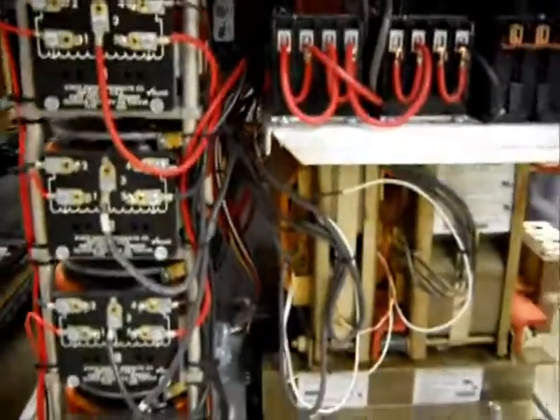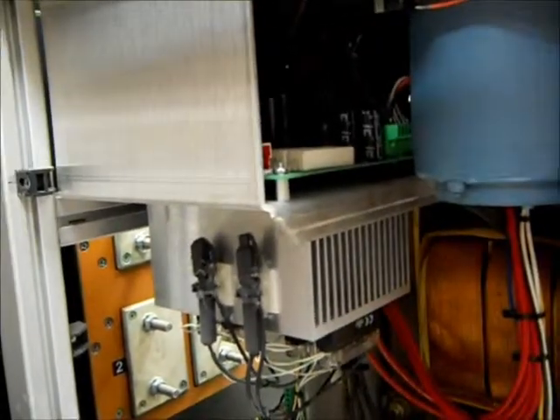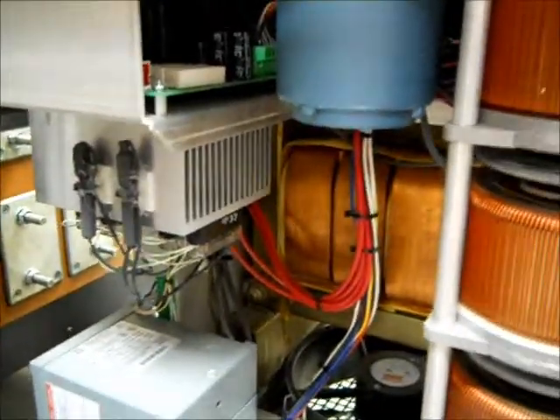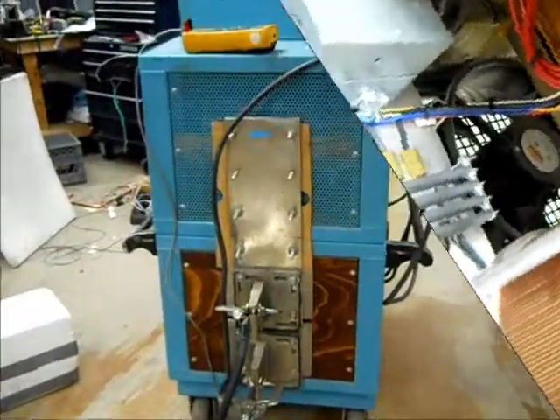It has four power sets all hooked as a stack and it's motor operated. There's a synchronous motor in the blue case right there. Those are solid state relays, and there's a large fan at the bottom to keep the whole thing cool.